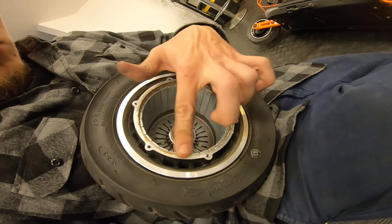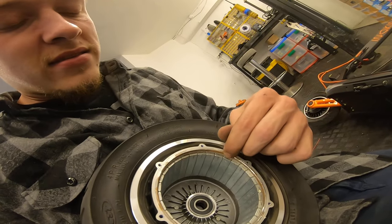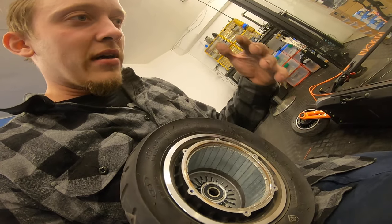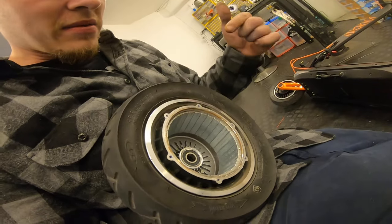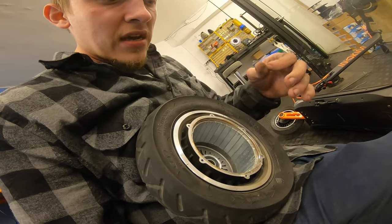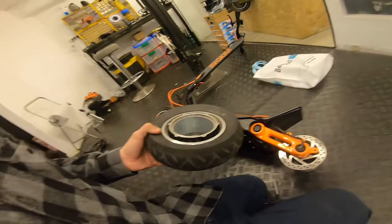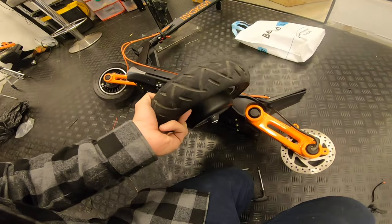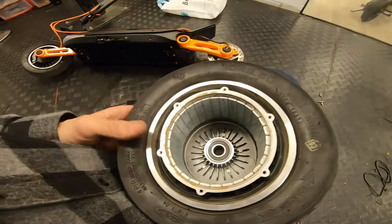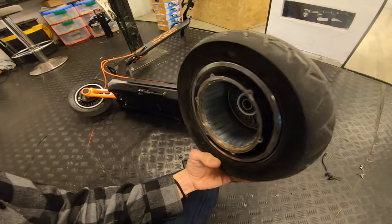Check this out — this scooter is something like two months old. Check this rust, check this corrosion — this is nuts. It's a new motor, a new scooter. I was thinking this appears after a few rides in the rain, but apparently it comes like that from the factory. So it'd be very smart to seal it with grease the moment you get the scooter — the first or second day — to protect the motor, because this won't be covered under warranty, and the motors are pretty expensive.